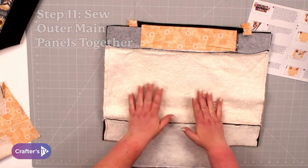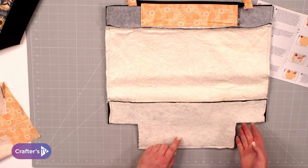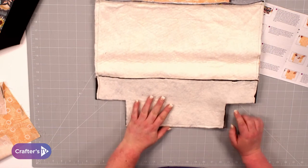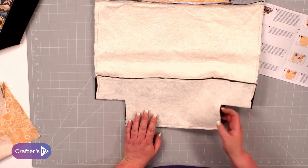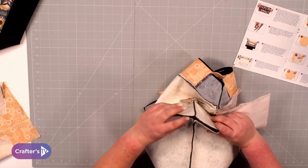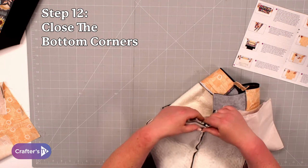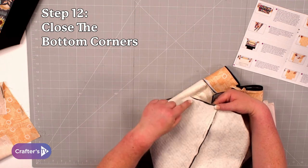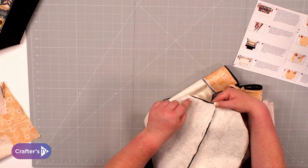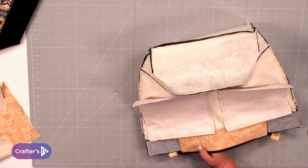Put both outside pieces together and stitch down each side and along the bottom. On this one we've boxed the corners — if you haven't heard that phrase, you'll notice the pattern has a square cut out of each corner. Pull those corners together, match up the side seams, and because the pattern has cut that square out, it will match perfectly. You're looking for a 45-degree angle, then stitch all the way across, starting and reversing at the beginning to secure your stitches. That gives you a lovely boxed corner — do exactly the same on the other side, then set the outer bag aside and do the lining.